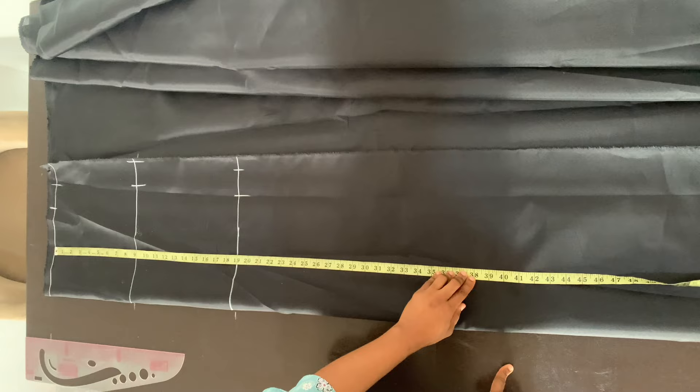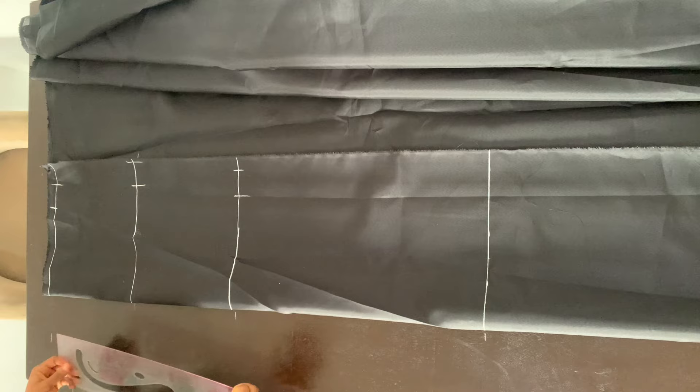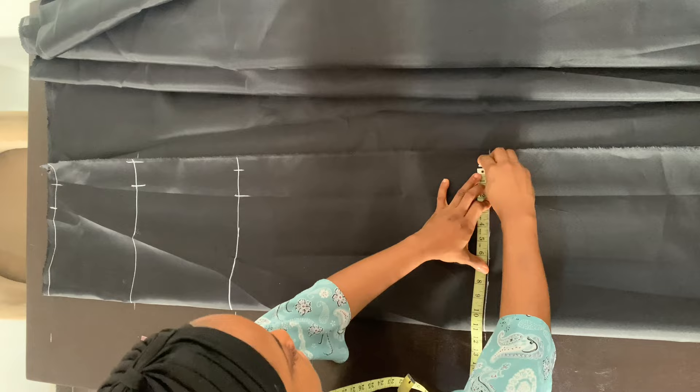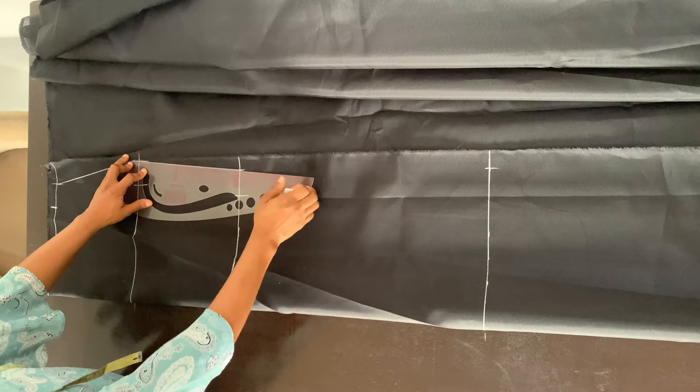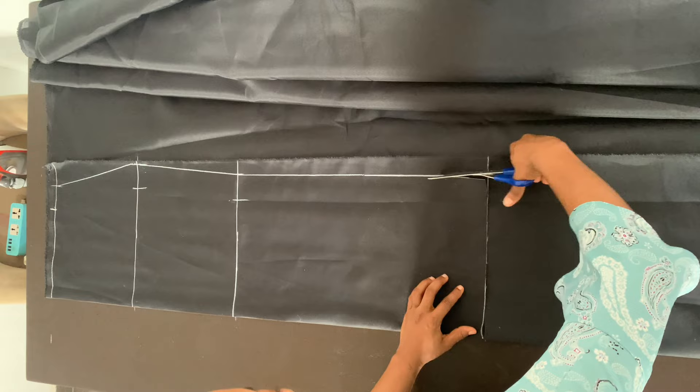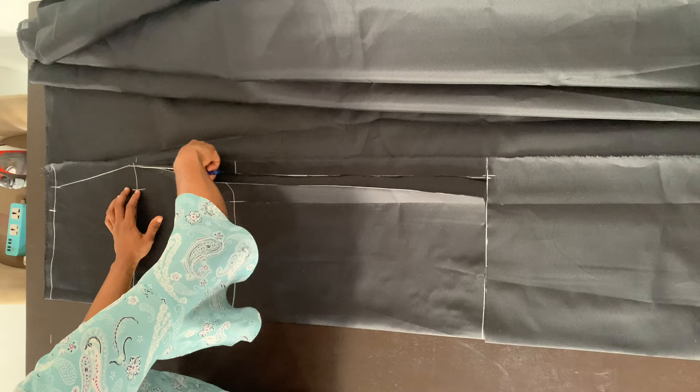Now from the waistline again, I marked the full length of the skirt part of the dress. Note that for the lining, the skirt part of the dress has to be at least two inches shorter than the main fabric. I just measured the same width I have on my knee line including the allowance, and that is what I marked on the hem of my lining. I marked that at the bottom part — the last line I drew. I'm going to connect all the lines together and then cut along the line. And that's it for our front piece done.